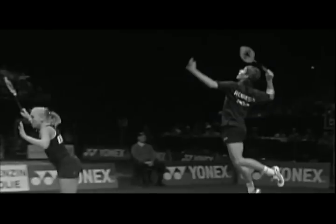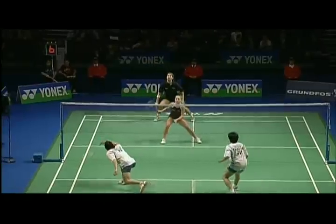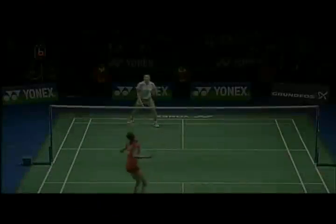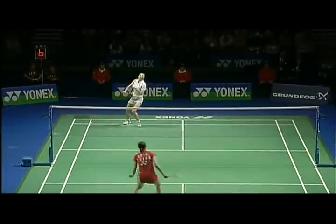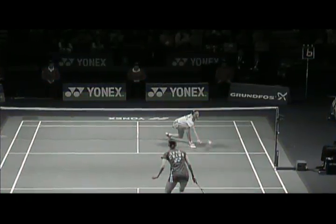The forehand drop shot can look like a clear or a smash, but it's hit much more softly. The clue is in the sound. Pull your opponents out of position and you are in charge of the rally.